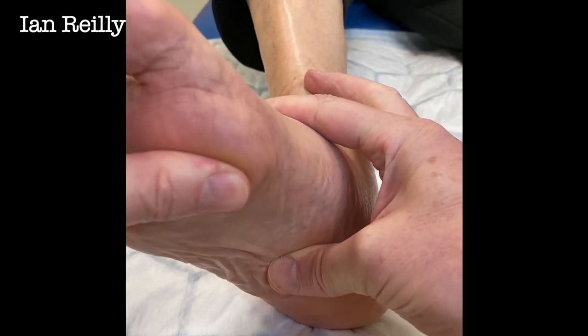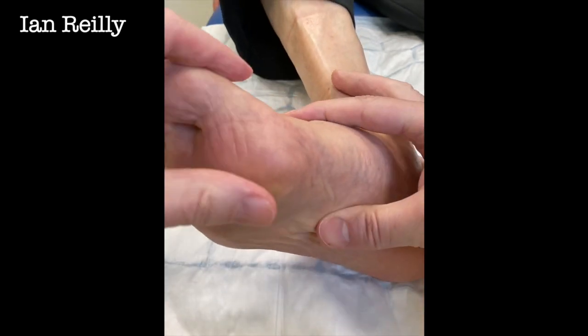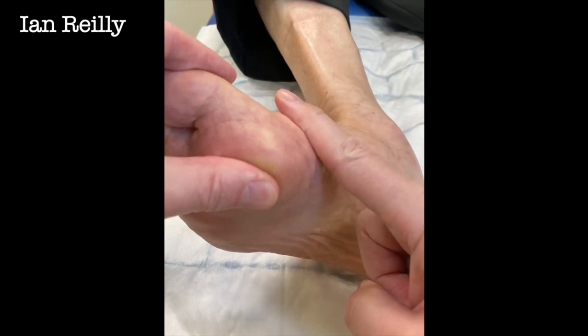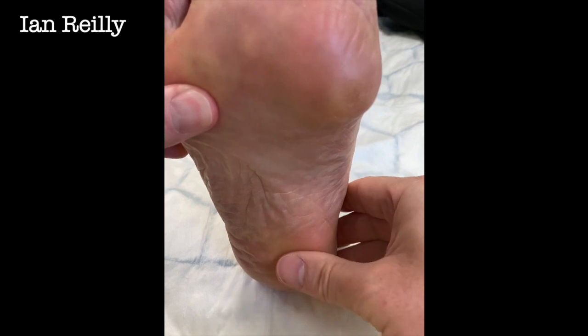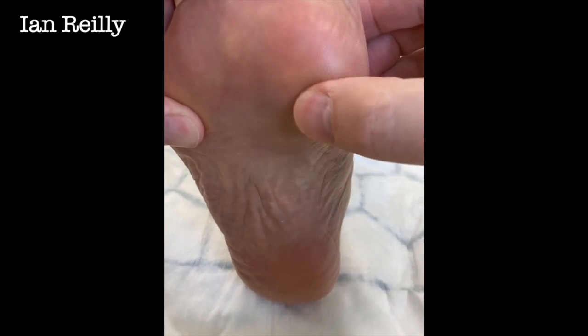So that's really my plan. I've done this many times before - we would dorsiflex that first ray, really quite stiff, so we break it about there, lift it up, and offload that first ray. This gentleman is fairly mature, of a certain age, he won't mind me saying.